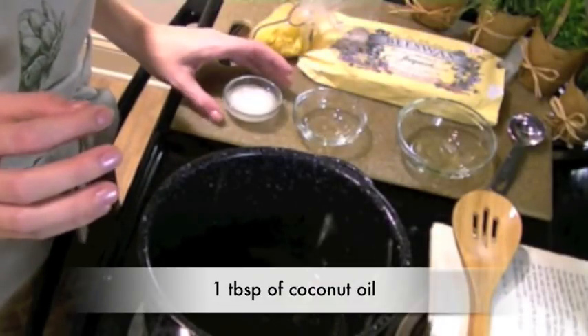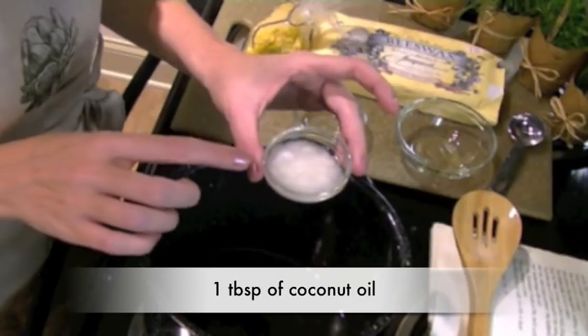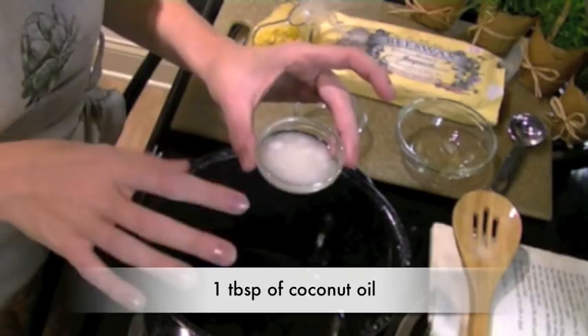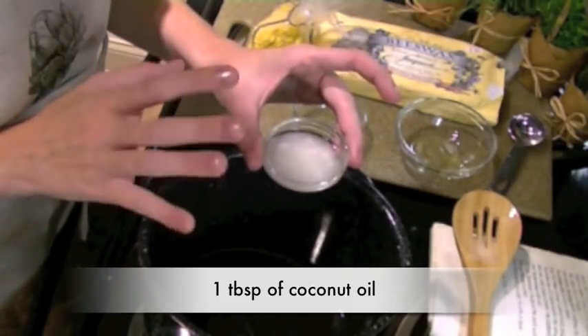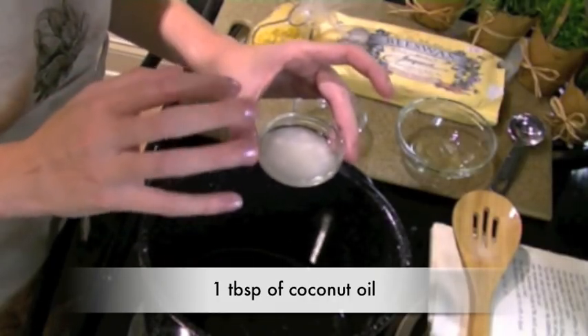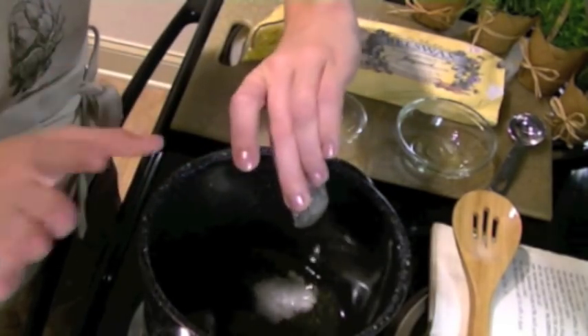Next is the coconut oil and you'll need 1 tablespoon. You can see that the coconut oil is still partially solid. Most vegetable oils melt at temperatures as low as 20 degrees Fahrenheit, whereas coconut oil's melting point is closer to 76-77 degrees Fahrenheit. The temperature in your house will determine the consistency of your oil, but you can use it in its solid or liquid form — it'll work great either way.